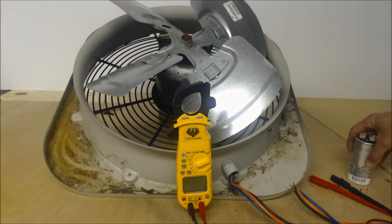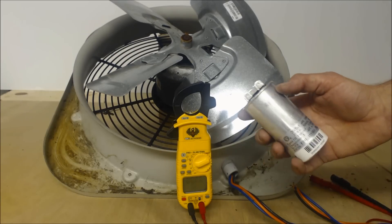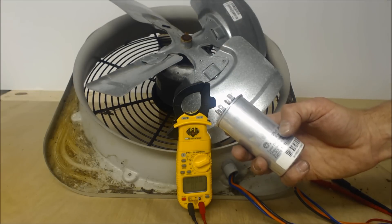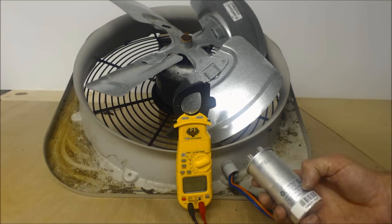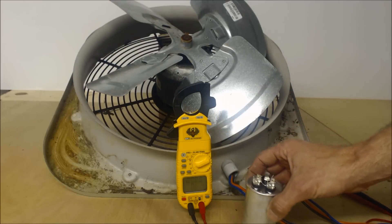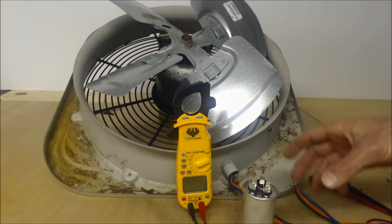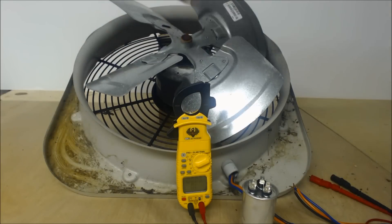The very first thing you're going to do after turning the power off is isolate the capacitor. This particular one is a 35 plus 5 µF (microfarad) capacitor. The higher number is for the compressor and the lower number is for the fan motor. You can verify the µF or MFD rating — they both mean the same thing — right on the side of the condenser fan motor.